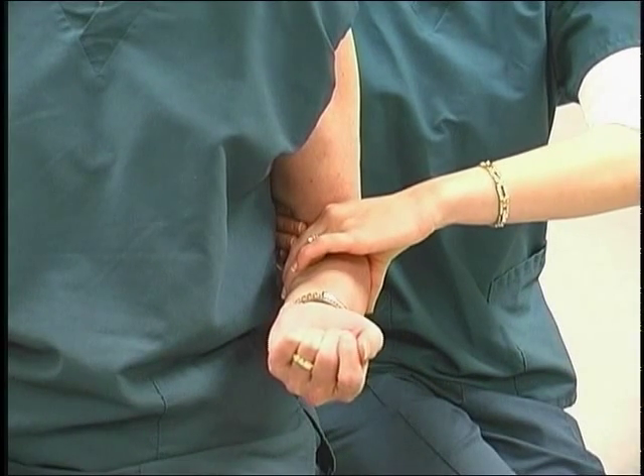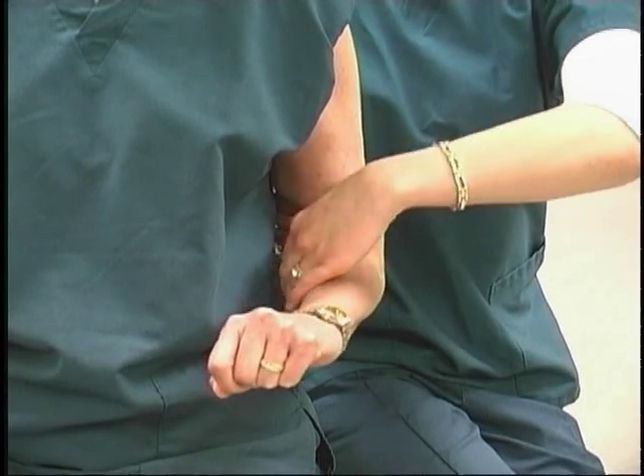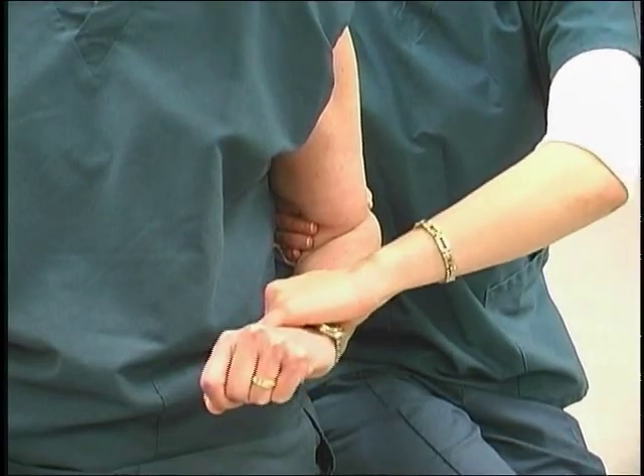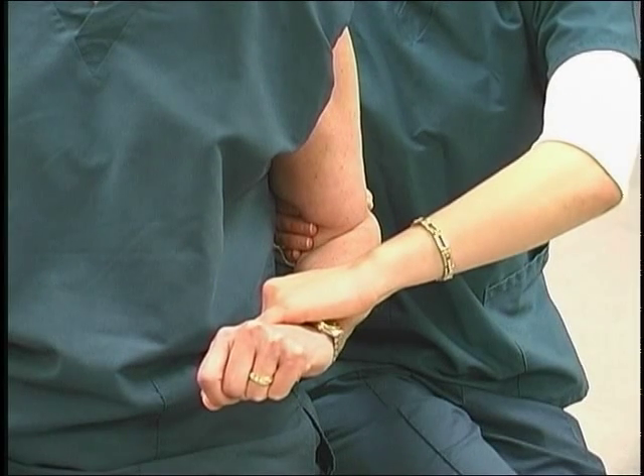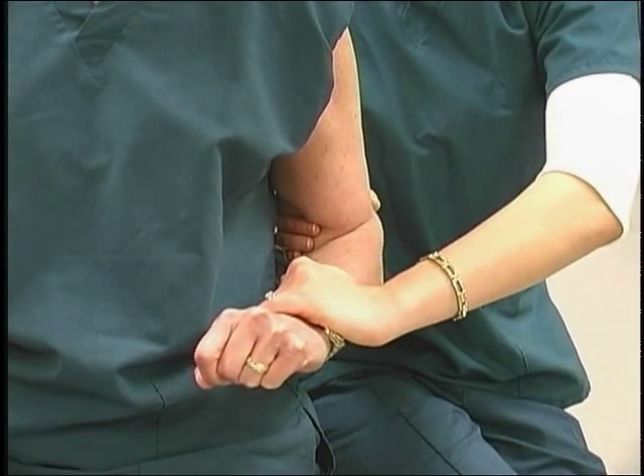Observe the pronation of the forearm. Resist by grasping around the dorsal aspect of the distal forearm with the fingers and heel of the hand, turning the arm toward supination.